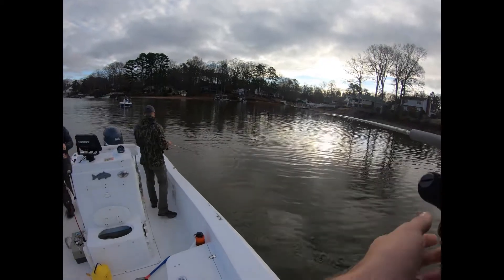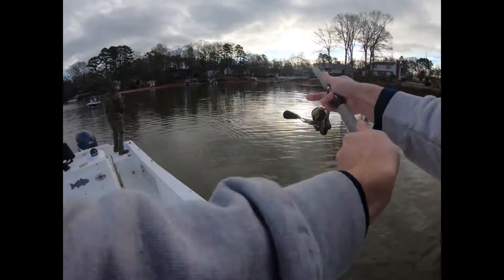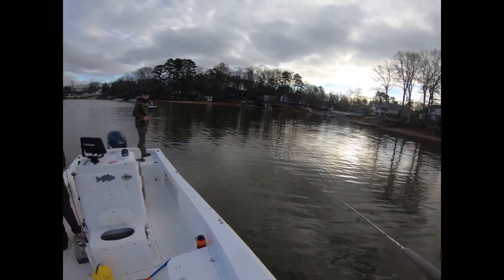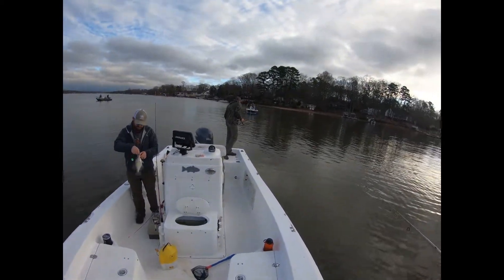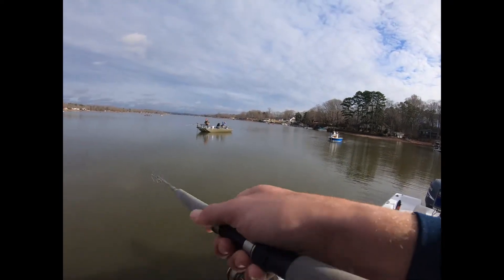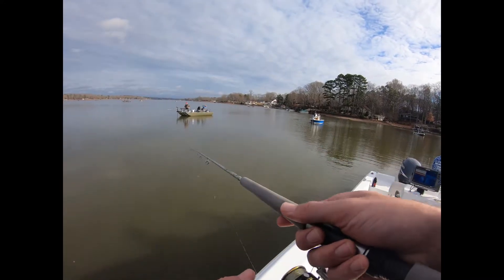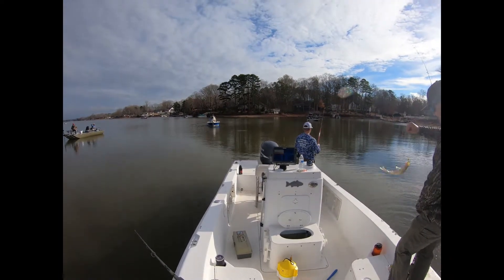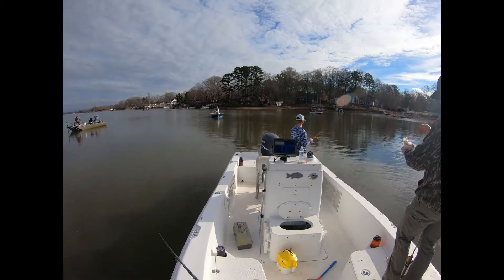That's a good one. It's a good one. Right under the boat — he hit it but he come off. That is a good one. That was right on top of that brush pile, because that brush pile is right off the side of the boat right now.